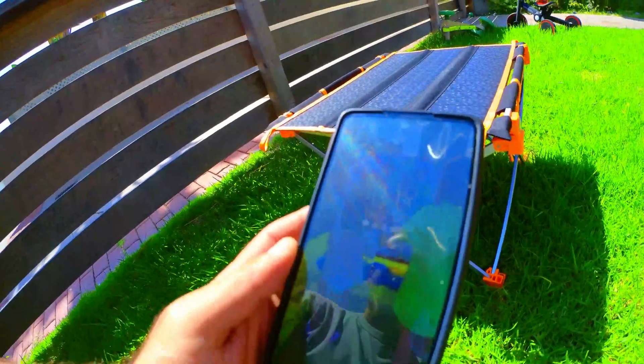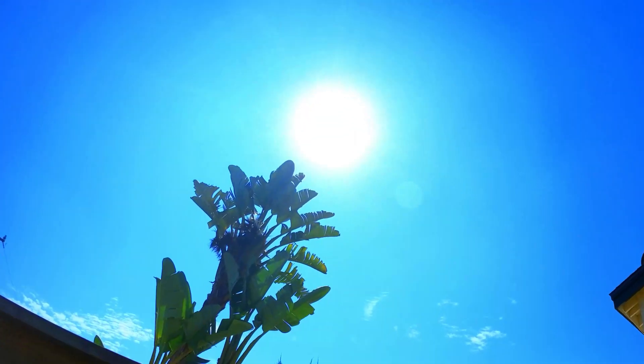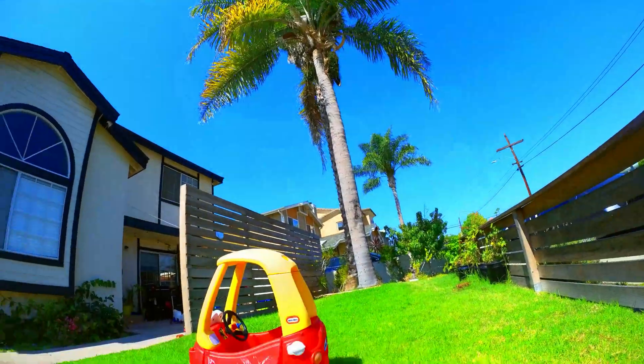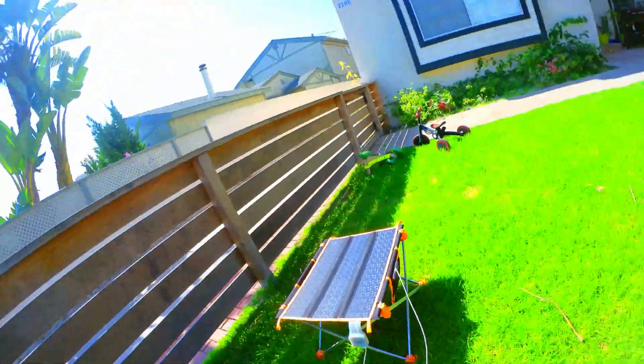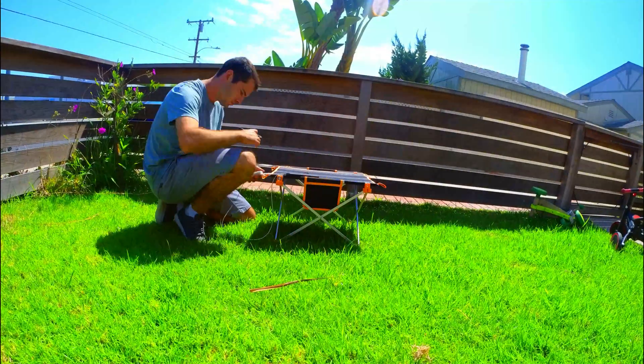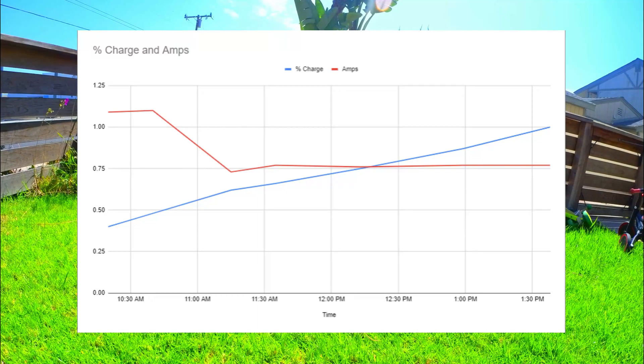Now I'm going to do a small test of the panel's solar charging capability so you can get a better idea of how it performs. It's about 10:20 AM and the skies are blue and clear. I'm going to use this panel to charge my phone, which is at exactly 40% battery life. Now that it's plugged in, it's reading 5.18 volts and 1.09 amps, and it's really nice to have this info displayed in real time.